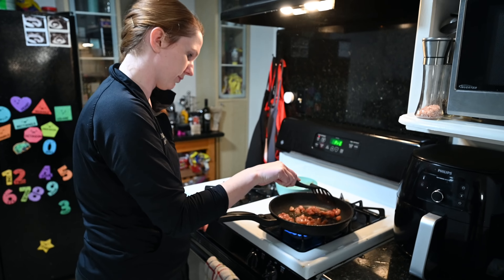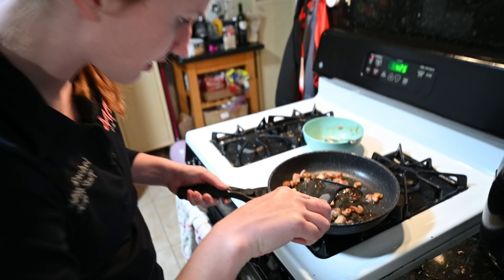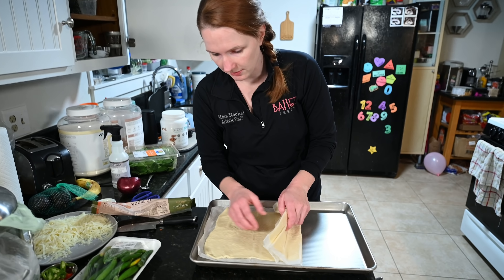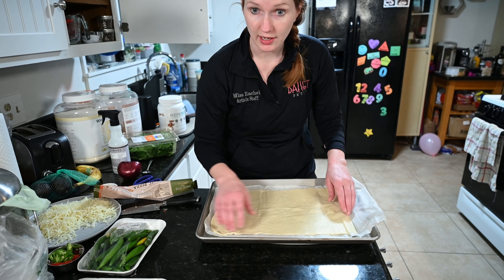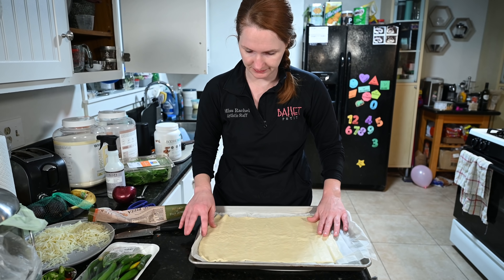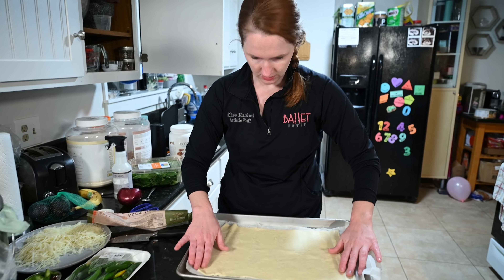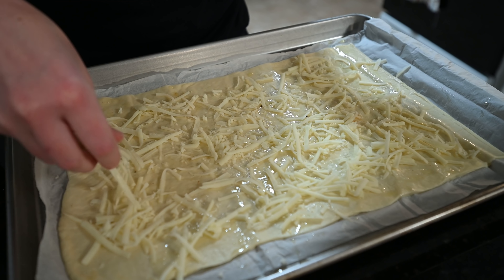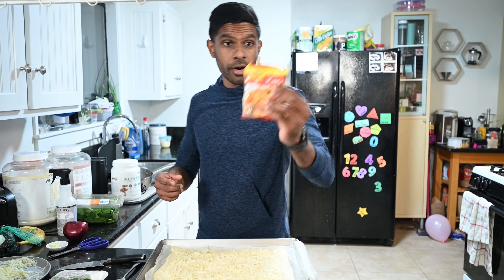I just marinated the chicken with soy sauce — nothing crazy, but I'm sure it's gonna be delicious. Now I'm rolling out the pizza dough. This is a pre-made dough with parchment paper underneath. If you're making your dough at home, make sure you put parchment paper under it or use cornmeal. I'm going to use the leftover olive oil combined with the chicken fat as the base — it's gonna be nice and tasty, because why waste oil?